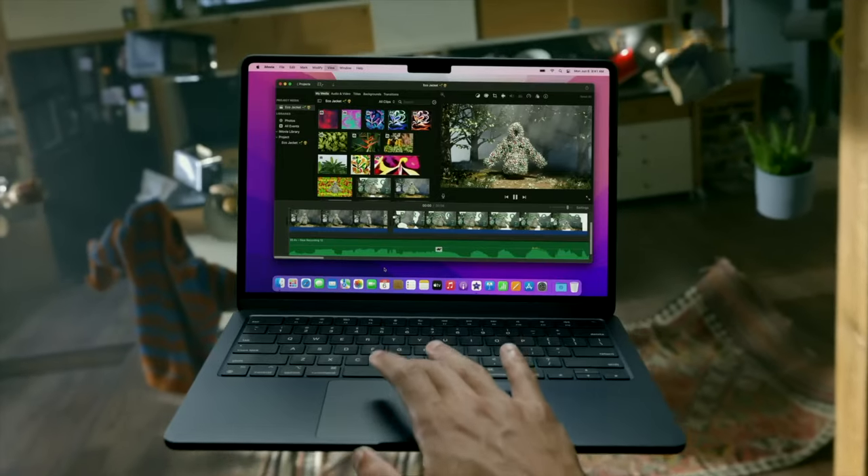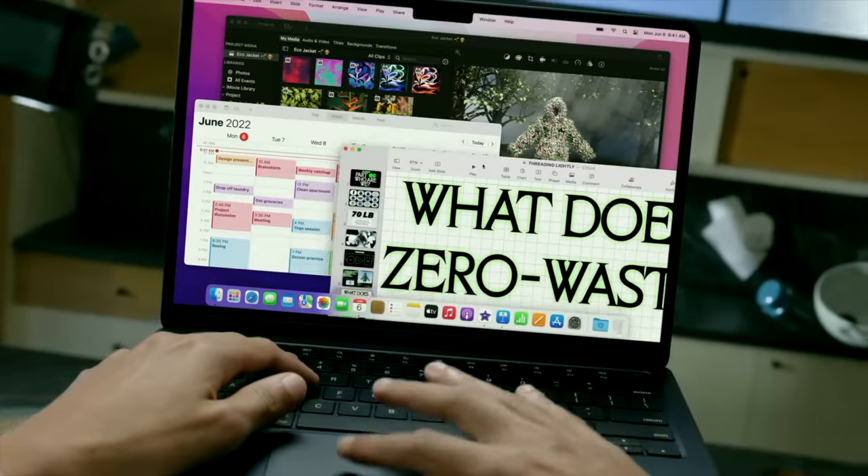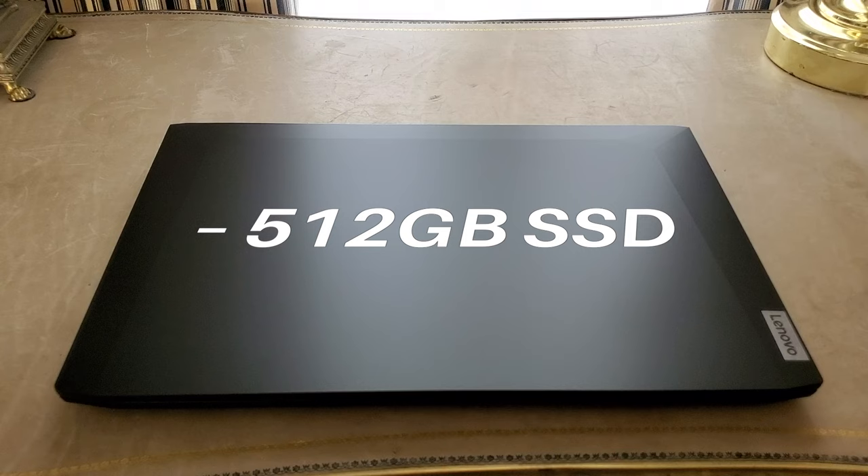Moving on, let's discuss the storage situation. Usually, most laptops these days are pretty stingy with their SSD configurations, sacrificing storage for more features. But this laptop doesn't really do that. Mine supports a 512GB SSD, which, for the price, is not bad.